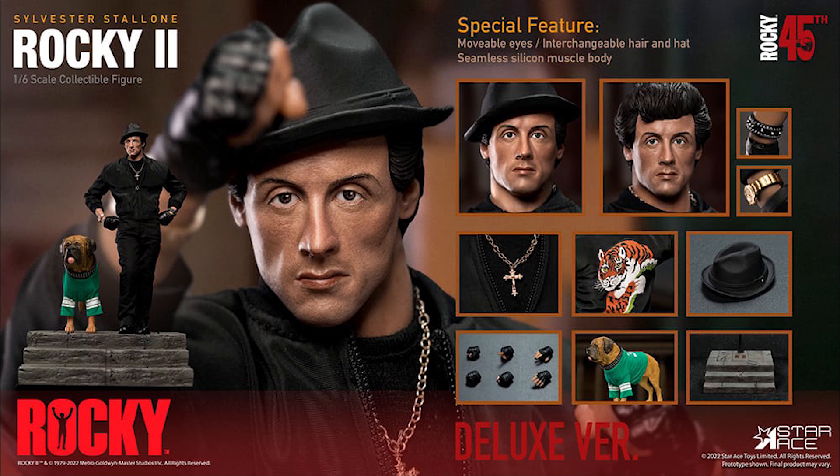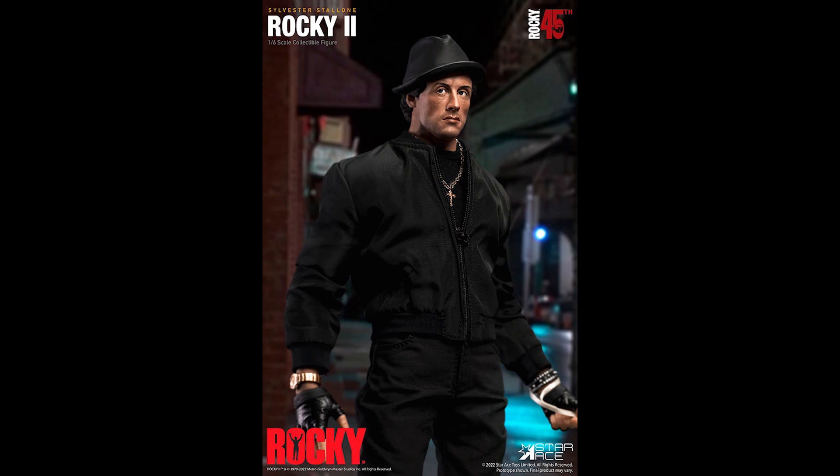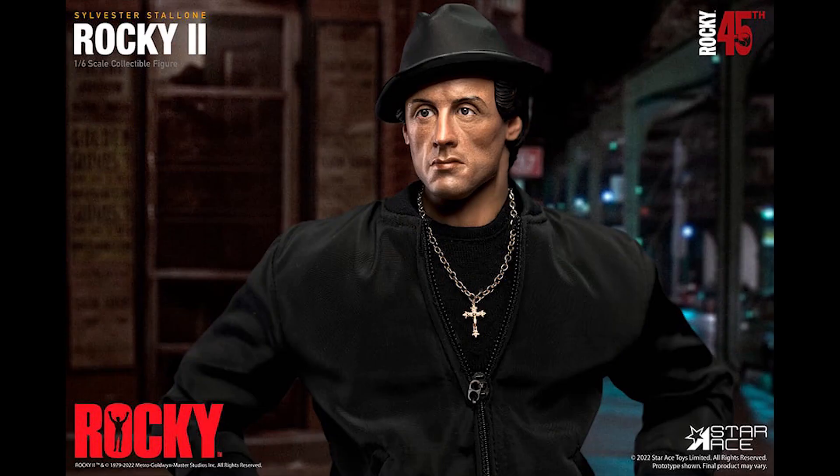Feature-wise, this is kind of cool — you can have him in a hat with interchangeable hair. I'm guessing the hair is removed via magnet, and once you remove it, that gives you access to the movable eyes. On Hot Toys we call that a rolling eye system — I don't really understand why it's called single since you move them in pairs, but I'm guessing that's how it works.